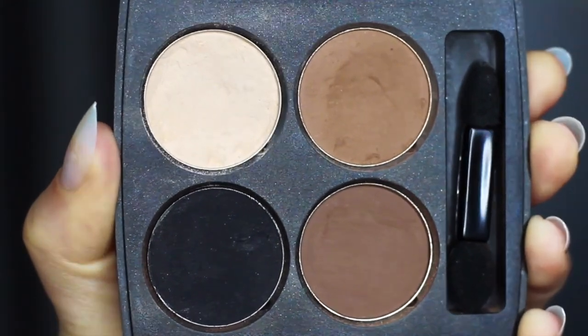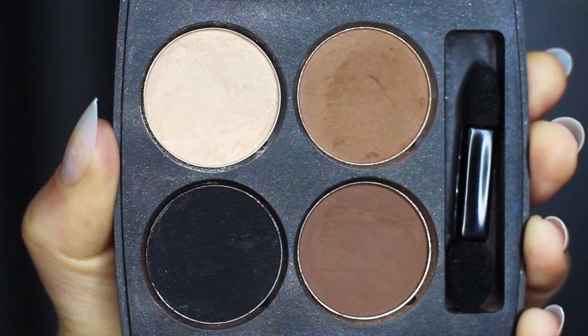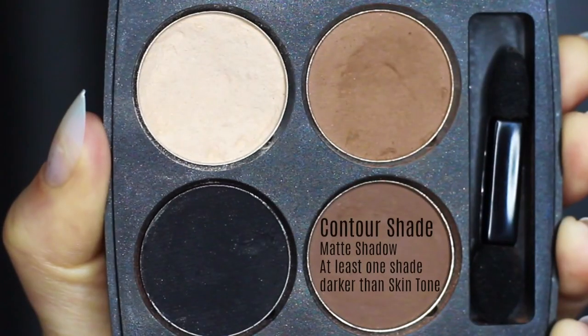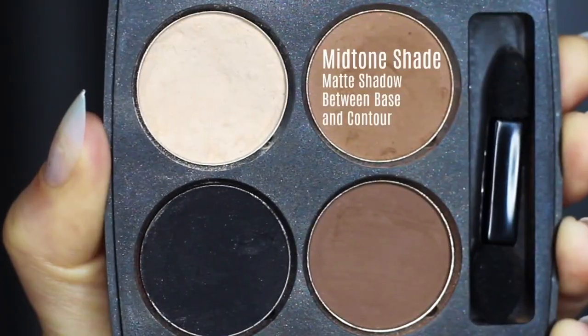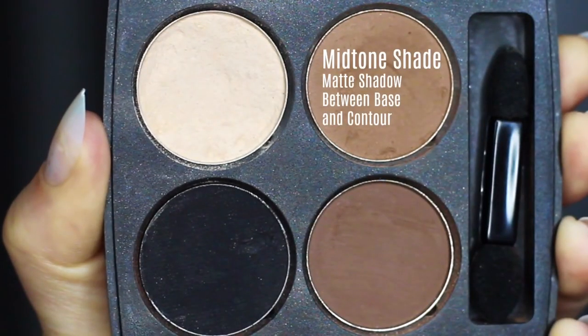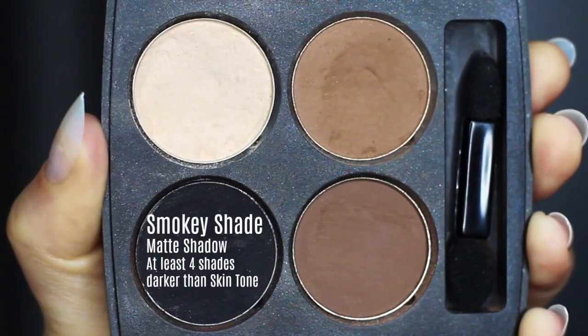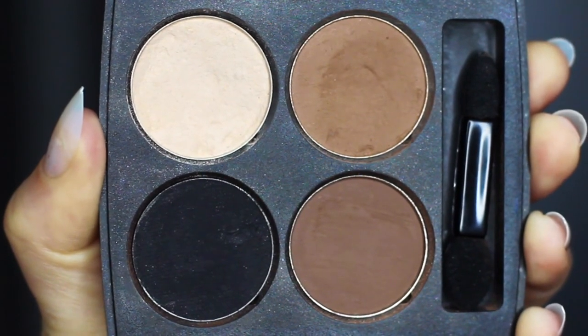The first shade is what I refer to as the base shade — this is very similar to your own skin tone, could be a little lighter. We then have our contour shade, which should be a few shades darker than your own skin tone. And then you have your mid-tone, which is probably the most important. A lot of people refer to this as the transition shade — it's somewhere in between the base and the contour, that's why I call it a mid-tone. And then we have our smoky shadow, which is basically whatever type of smoky eye you want to create — I'm going to create a black one.